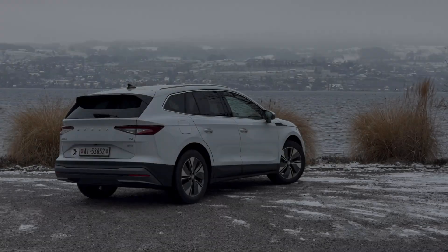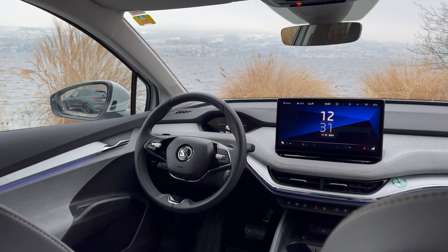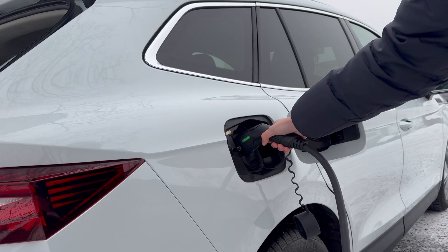Welcome to this video explaining the features of the Skoda Enyaq. We will go over the essential things you need to know about this vehicle to make your journey as smooth as possible.